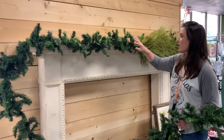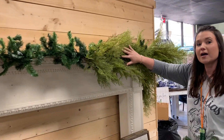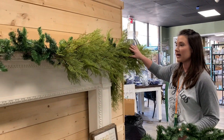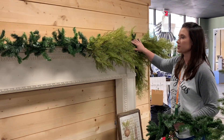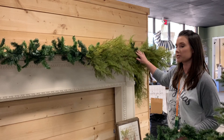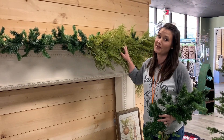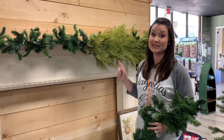So what we're going to do here — we're adding what's called the Magnificent Garland this year. We had it last year for the first time, we brought it back this year, and we're actually going to layer this garland and then throw in a few more picks. Stay tuned and I'll show you step-by-step how we create it.